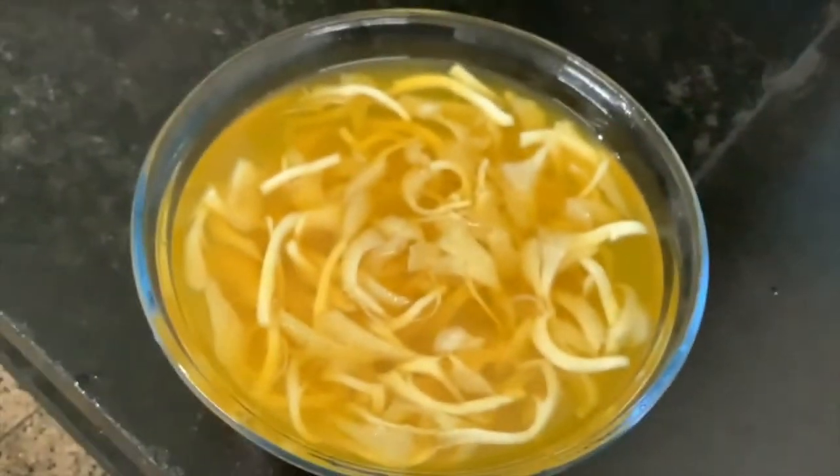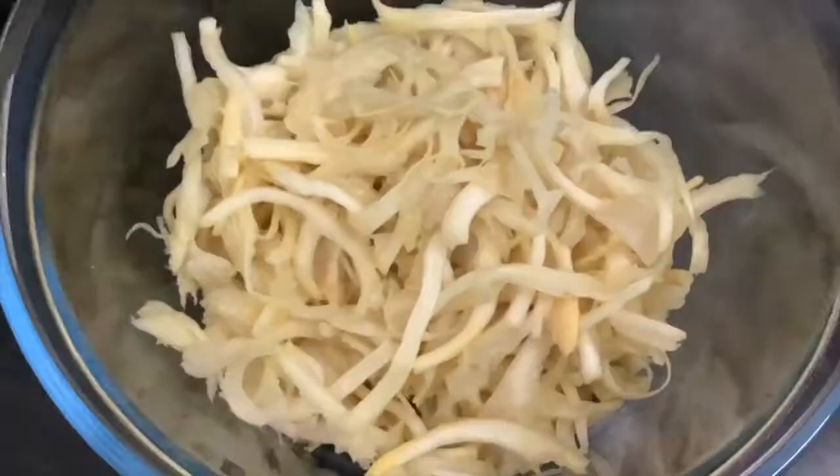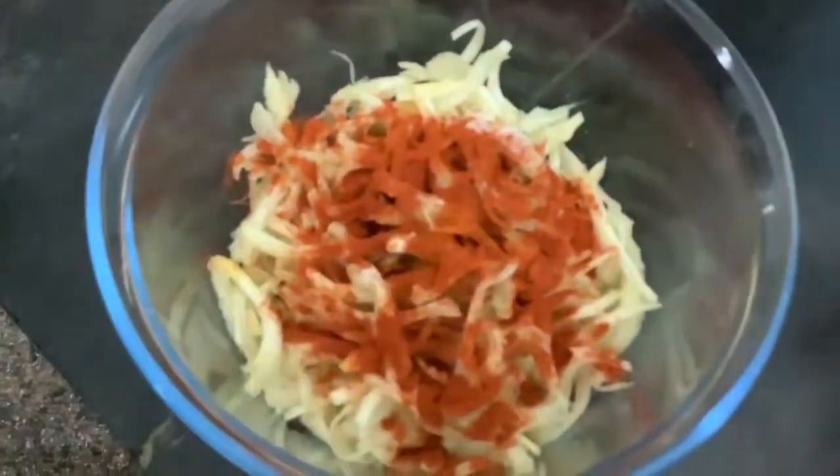We are going to mix the mushroom. I am going to add a little turmeric powder and chilli powder. We are going to mix it.